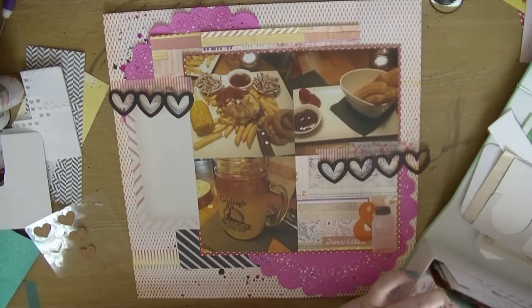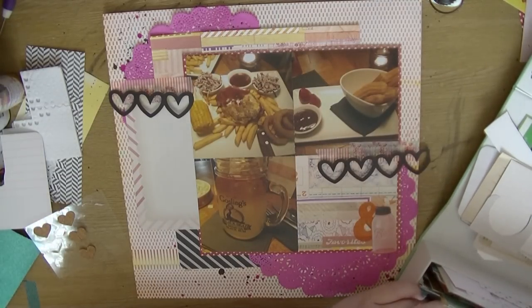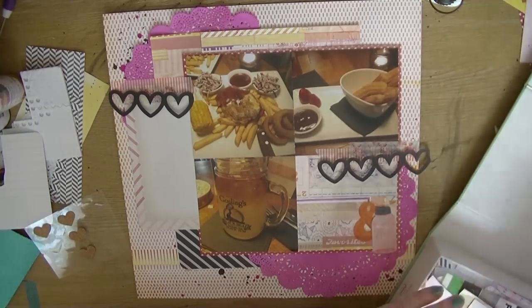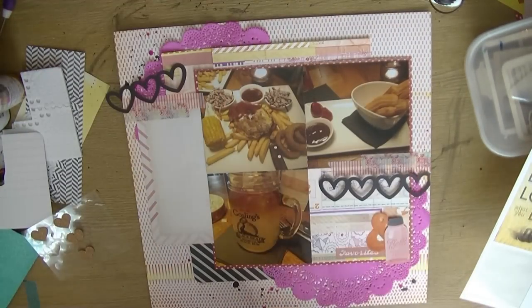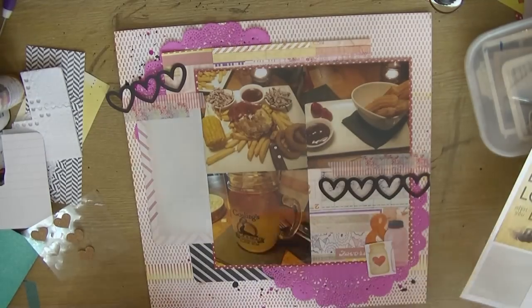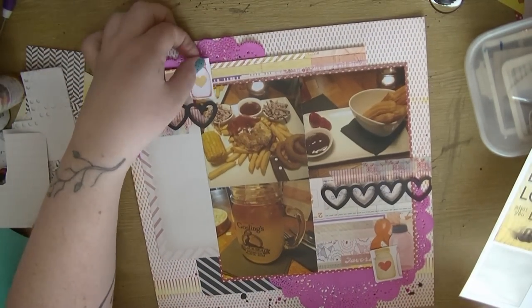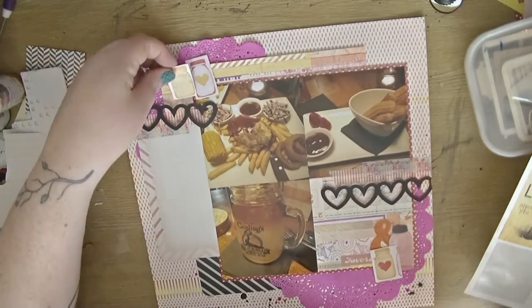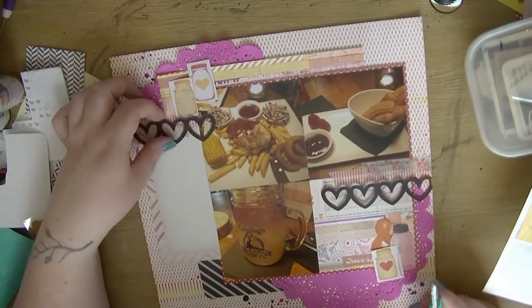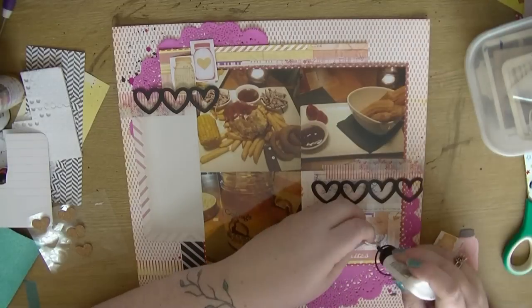I pull out a vellum ampersand that comes from the Print Shop vellum pack — I've got very few bits of that left now, just a mushroom and a deer which I can't really see myself using. I've then cut out some mason jars from the Dear Lizzie paper and I'm just looking at where I can cluster those up. I like how they look so I'll fussy cut them out.